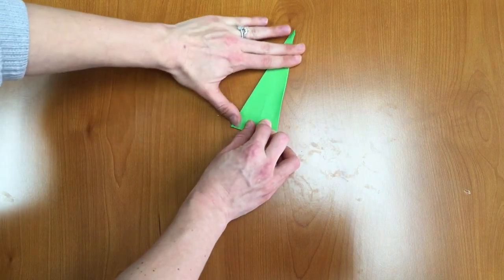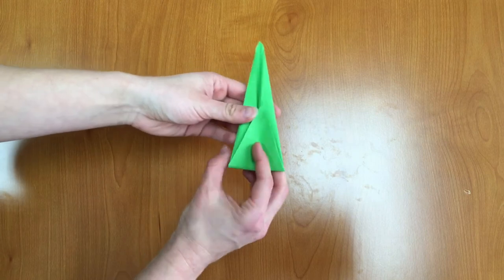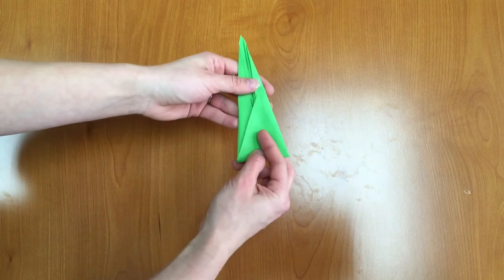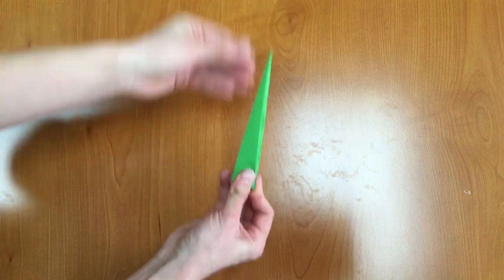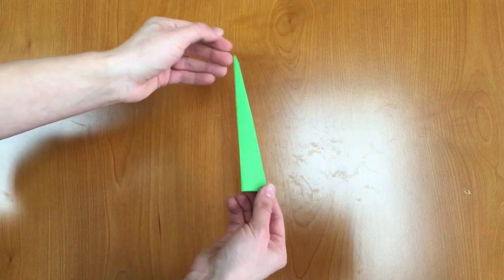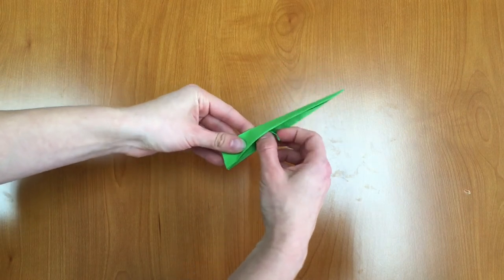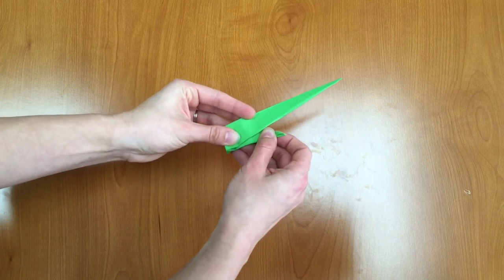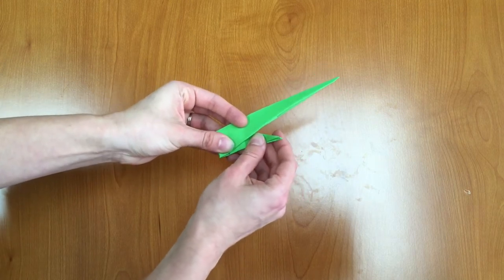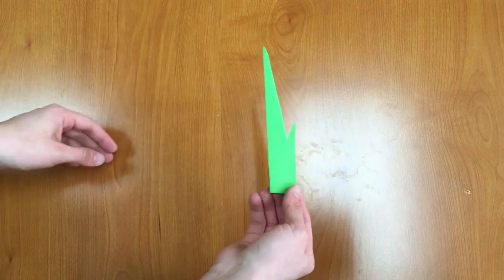Fold it up and flatten it out. Next we're going to flip it over and fold it again, kind of like a hot dog. Now you should have one long triangle piece and we're going to pull that shorter piece out a little bit to make a leaf. There we go and now we have our tulip stem.